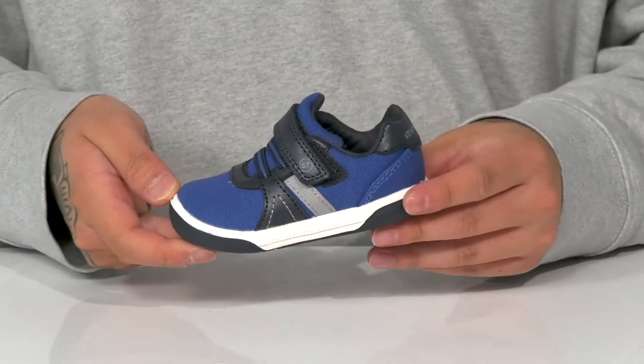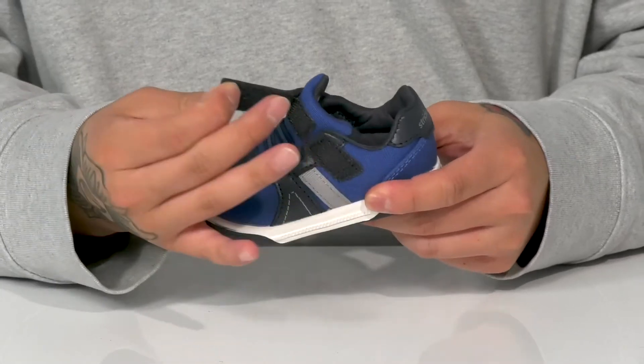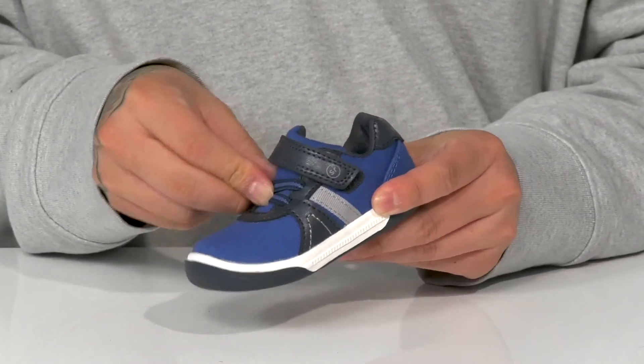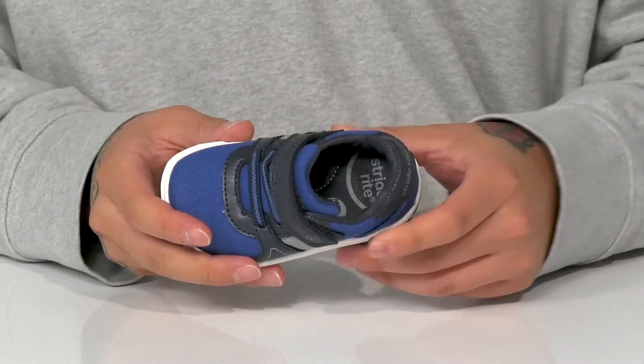The SR Thompson from Strideright is a lightweight, comfortable kid's shoe with a breathable textile upper. We've also got a large in-loop strap up top and stretch laces, providing an easy to throw on, secure fit.